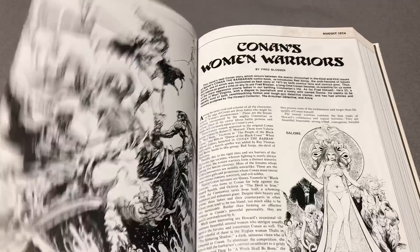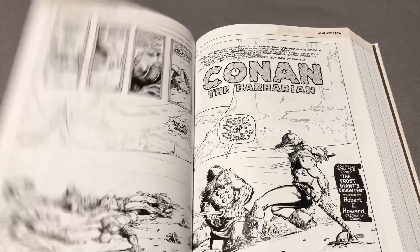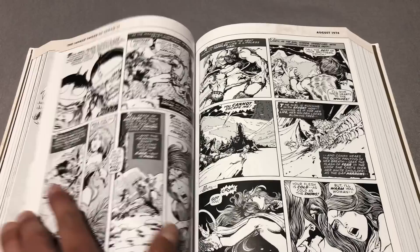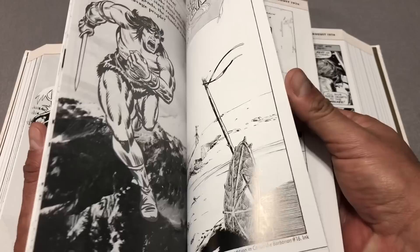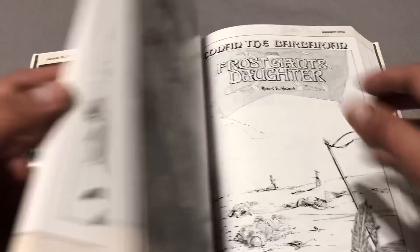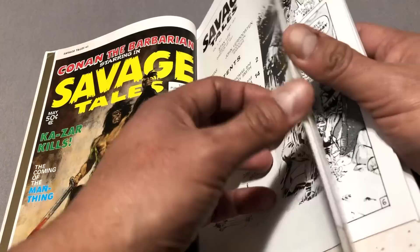That looks like Red Sonja. Looks like the same thing as the first page — Savage Sword of Conan 1. I guess that is also printed in Savage Tales 1, or is that just a preview?